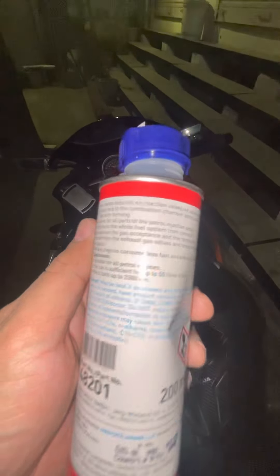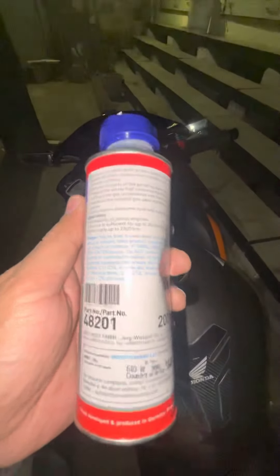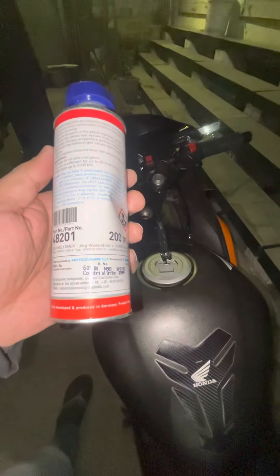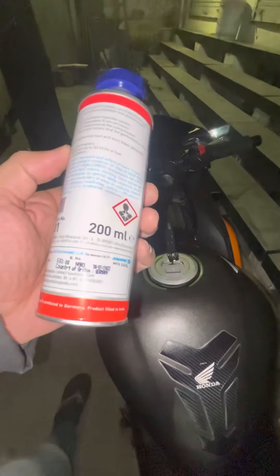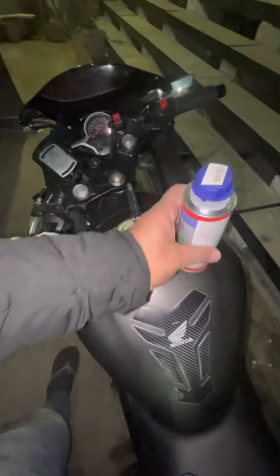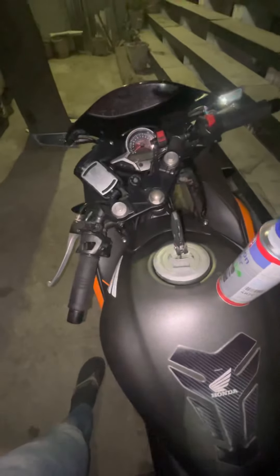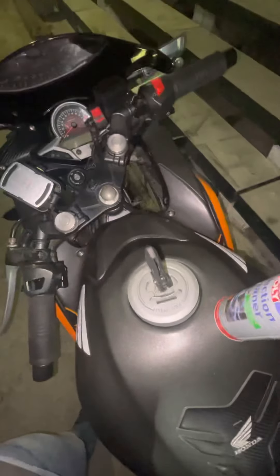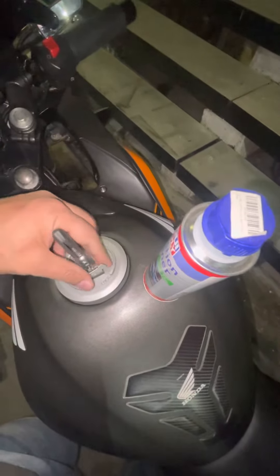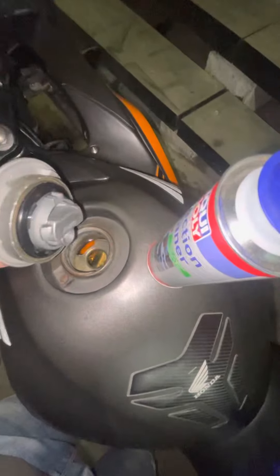Clean engines consume less fuel and emit fewer pollutants. It's a made-in-Germany product and it has good reviews. But largely, it will not make a drastic difference until you drive for 60 to 70 kilometres. As you can see, I just have a full tank already in my CBR 250R.